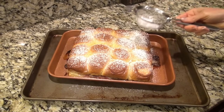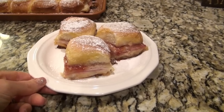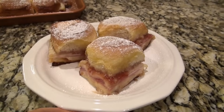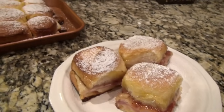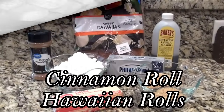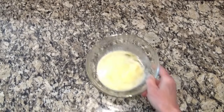I have to tell y'all — while I was making these, my husband was like, 'What in the world are you doing with the jam and the powdered sugar?' He just didn't know how these would turn out, but let me tell you, he went crazy over them. You just gotta try these!